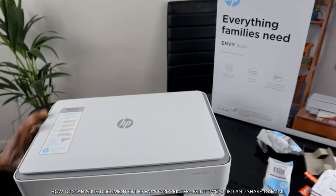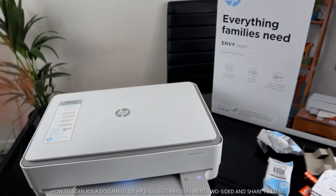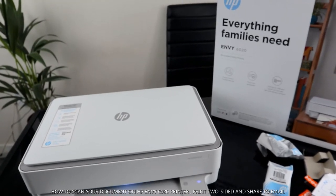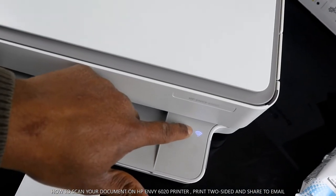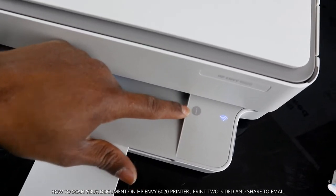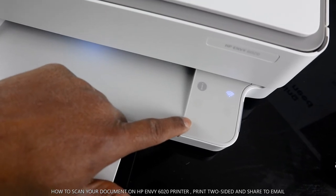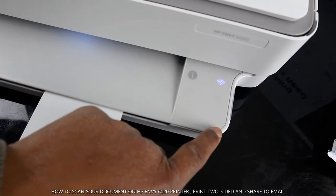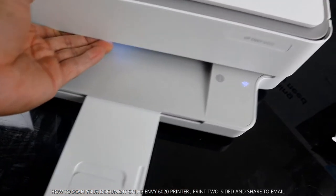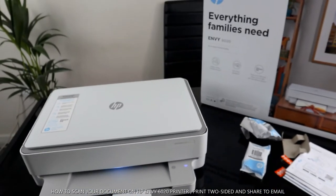That's how to check for a paper jam. Now, in the middle of the printer you'll see a light — the blue light is for Wi-Fi. This button is the information light, this button is to cancel, this one is to print in color, another one is to print in black, and this button is to resume if there's an issue.